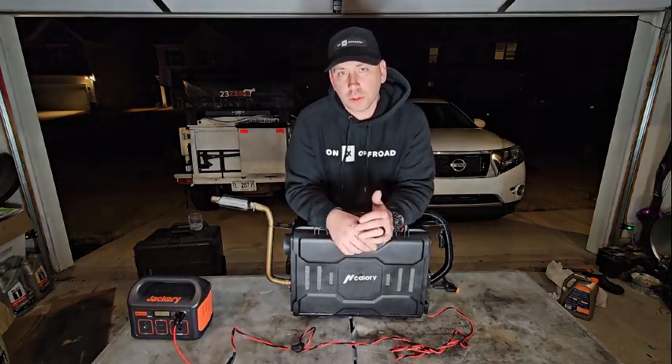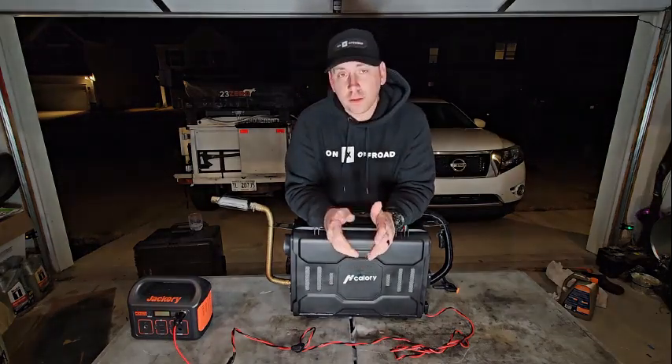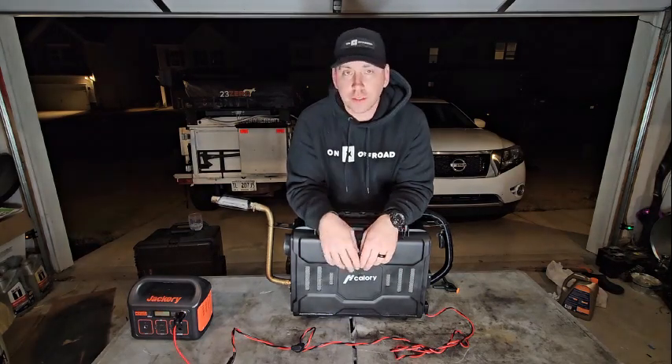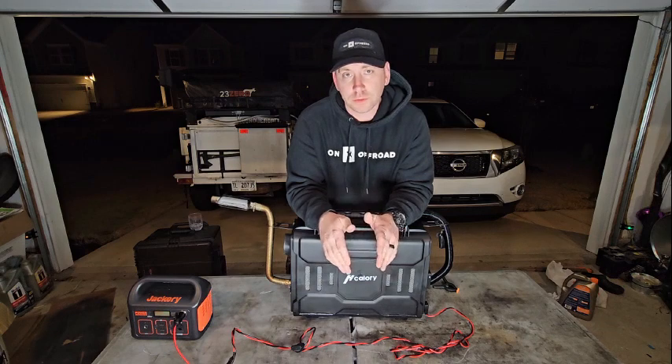I'm out here in the garage getting ready for an upcoming trip. Before I leave on my trips I like to make sure my heaters run, and if I've taken a generator, make sure it's run and let it run for a while — make sure everything's good for the trip.